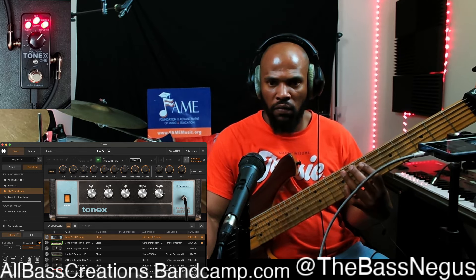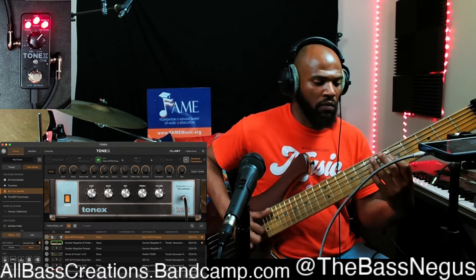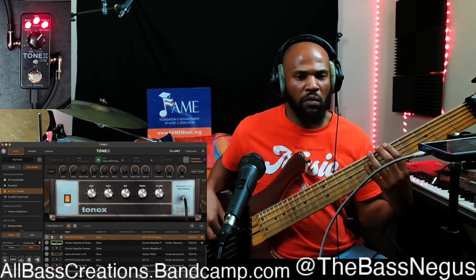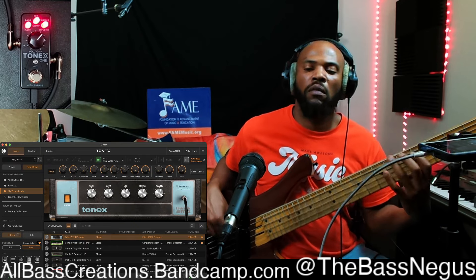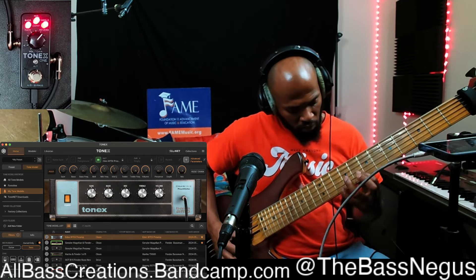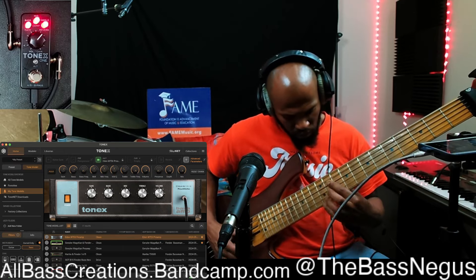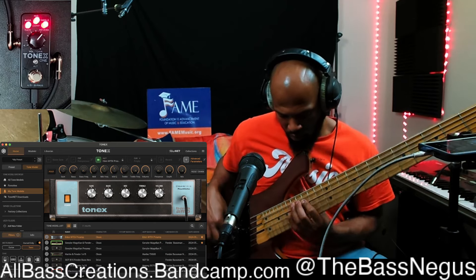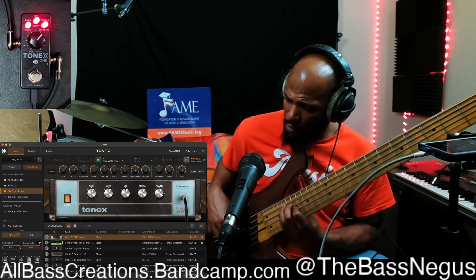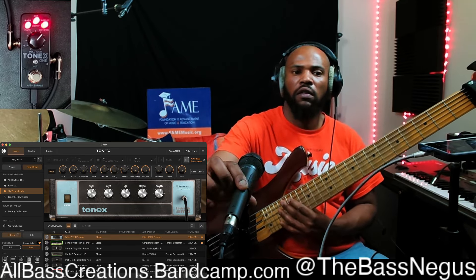Here's the Tonex copy, and here's the actual pedal.